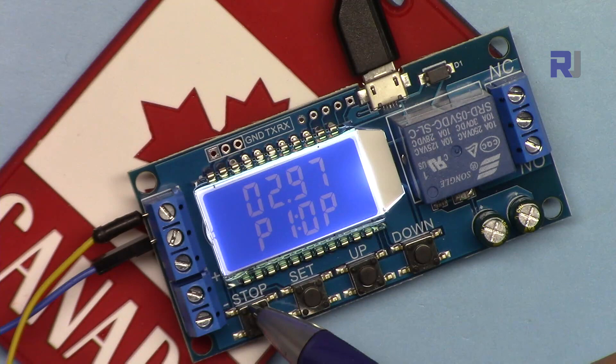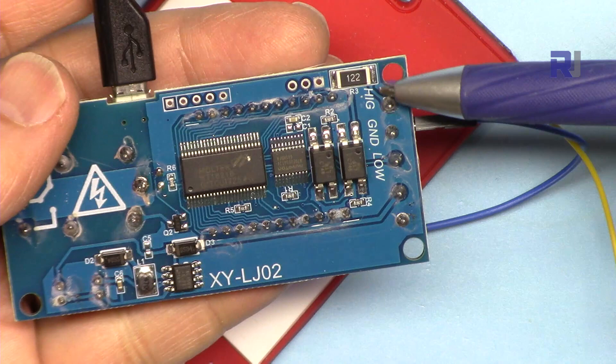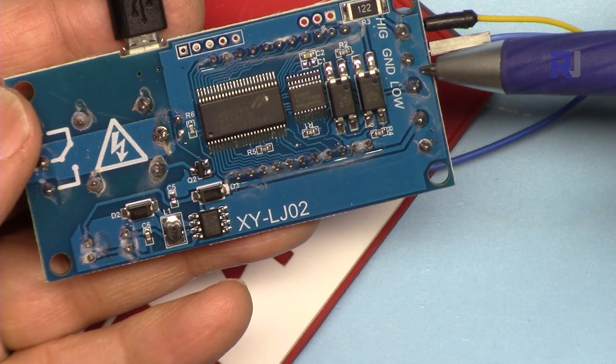The pins are labeled here as high trigger, ground, and low trigger. I will be using it with the high trigger. The trigger works the same for both cases. Because the trigger can be up to 24 volts, they have been optically isolated using two optocouplers so voltage will not reach the device when you trigger it.